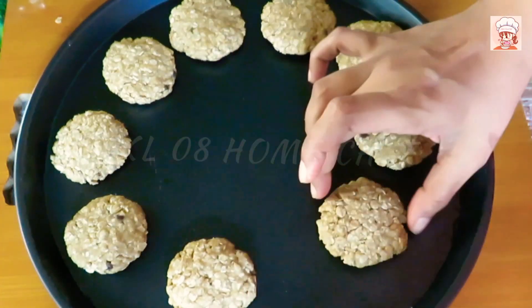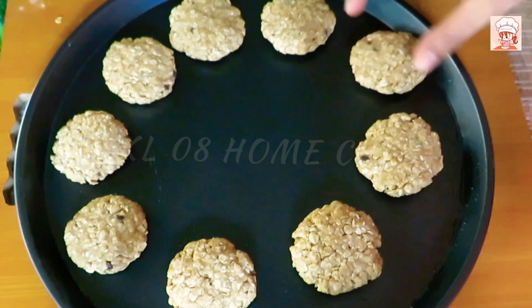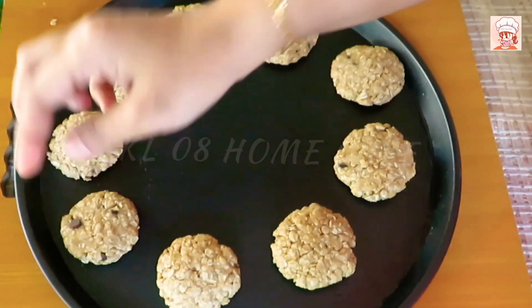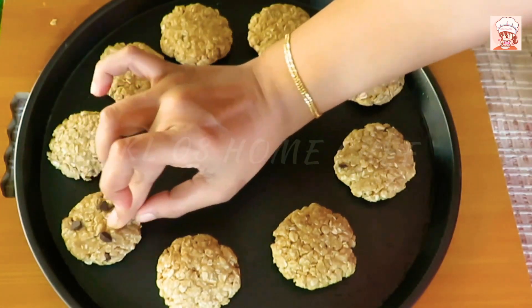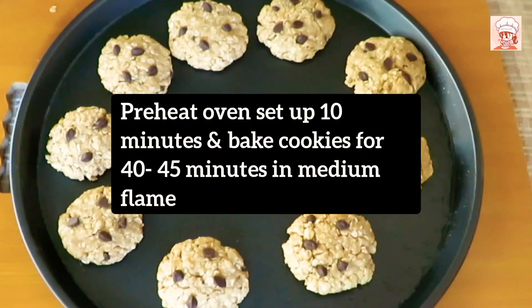We will check this one. I will add my choco chips on top. It will have a small amount of ingredients. When we preheat the oven for 10 minutes,